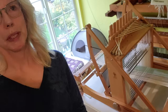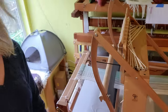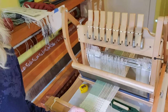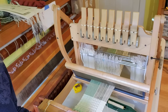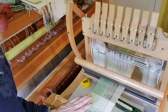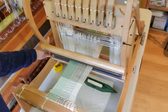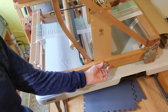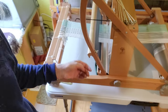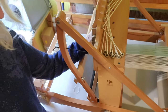I found this on OfferUp. This is an Ashford 8-shaft table loom with a 16-inch weaving width. It's the perfect size, and the really great thing I like about this loom is it's collapsible. If you undo these little knobs on the side, it will completely fold down even with a project on it.